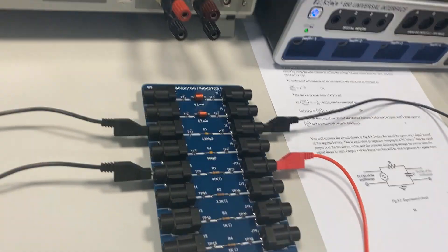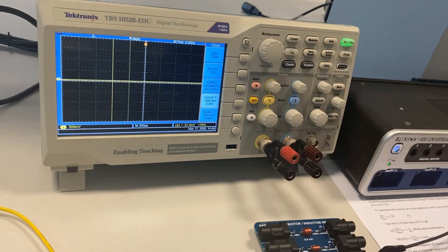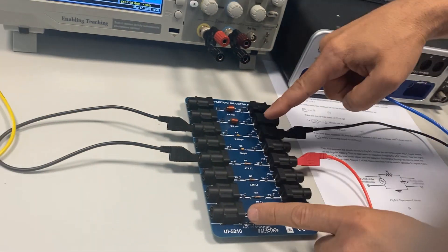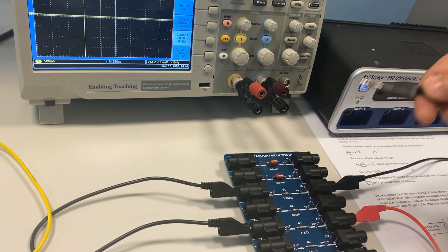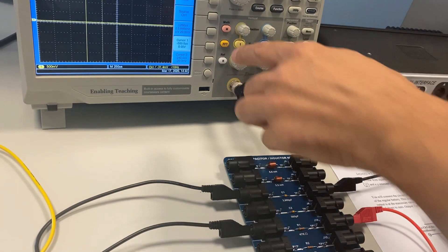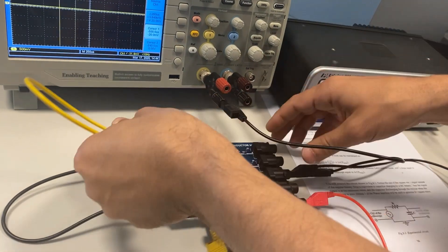Now it's time to connect the two channels of the oscilloscope. Channel one is connected across the capacitor. Notice that this is the ground side, so the ground side of the capacitor must be connected to the ground side of the oscilloscope. This is channel number one, as you recall from the previous experiment.